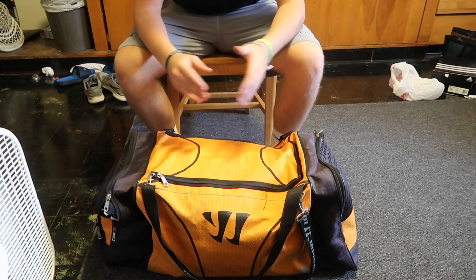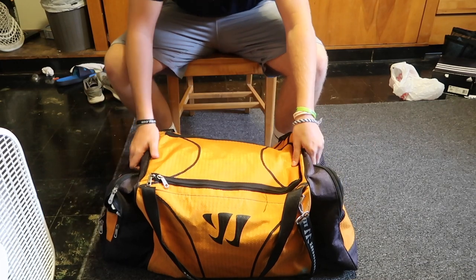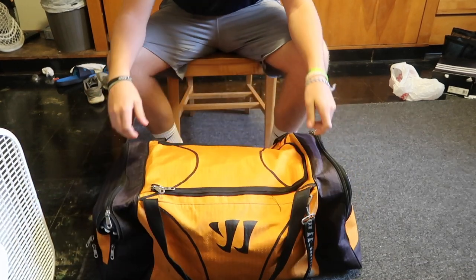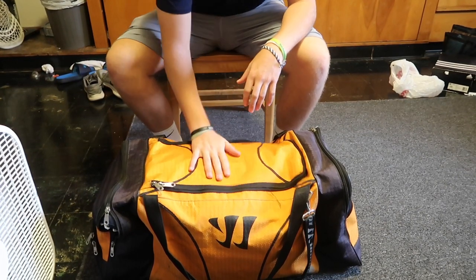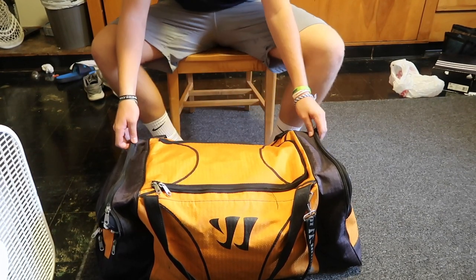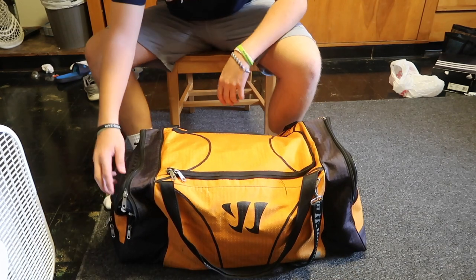Alright guys, so today we're going to do a little bit of a gear bag video. To start us off, we have a nice Warrior bag here. I don't remember what it's called, I've had it for a long time. But it's nice and bright orange, which will make sure I know which one is mine.